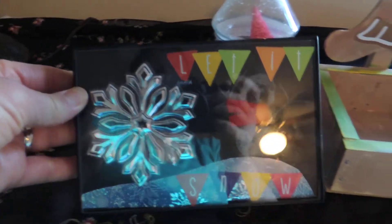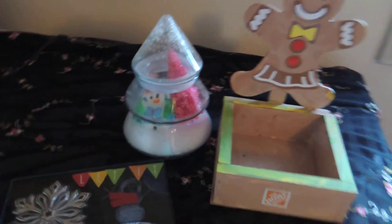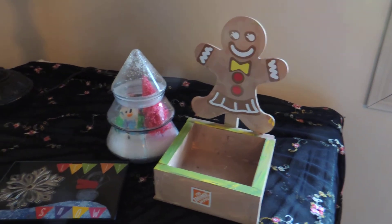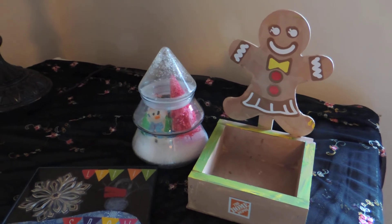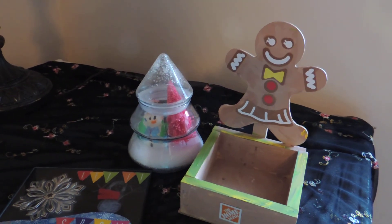This one I also had to help her with putting the frame back on. But otherwise she did the gingerbread man mostly herself, and a lot of the other details herself. Nice little teacher gifts for relatively little money, or no money at all. Thank you — see you again soon.